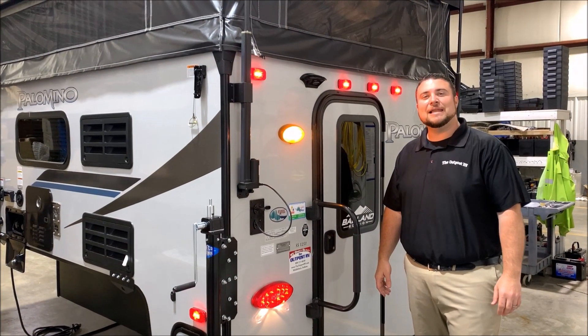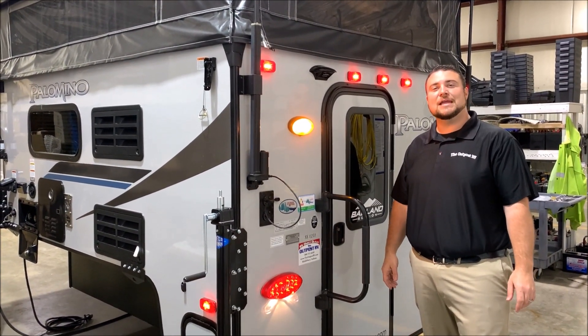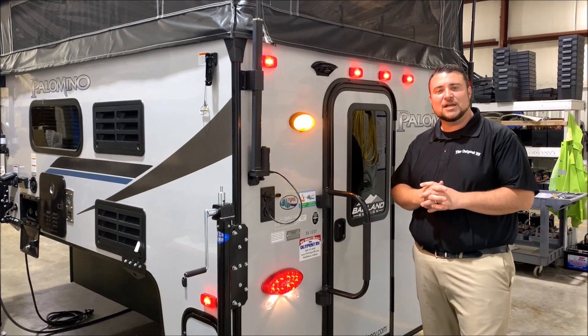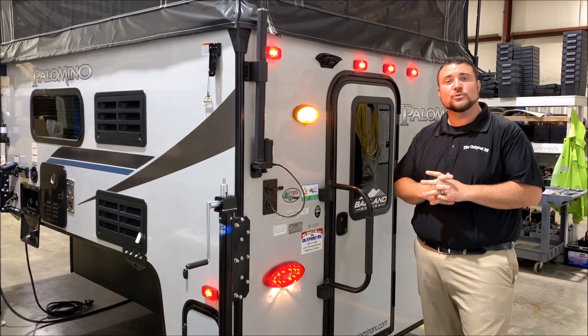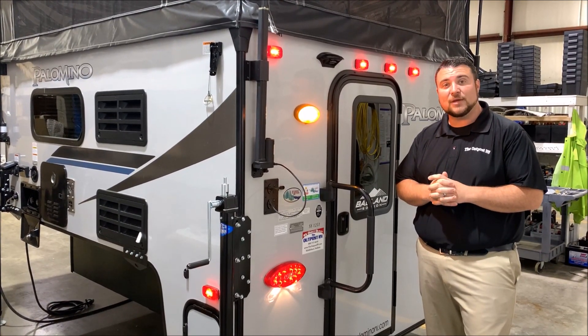Hello and welcome to the Outpost RV. My name is Jeremy, our cameraman is Henry, and today we're going to take a look at the Palomino SS-1251. This camper is compatible on a half ton, three-quarter ton, or one ton truck with a six and a half foot bed.